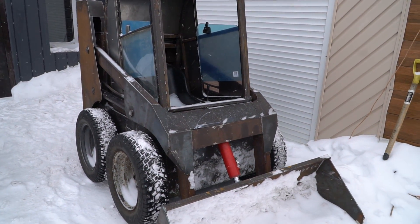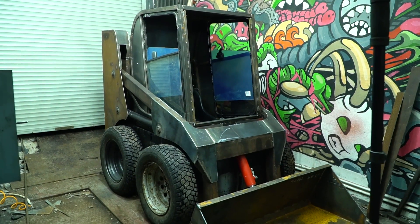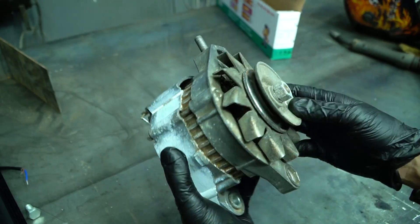Hi everyone, this is the final part about skid steer assembly with my own hands, where I'll finish working on it and tell you all the pros and cons after a year of usage. I'll start with the electrical equipment.